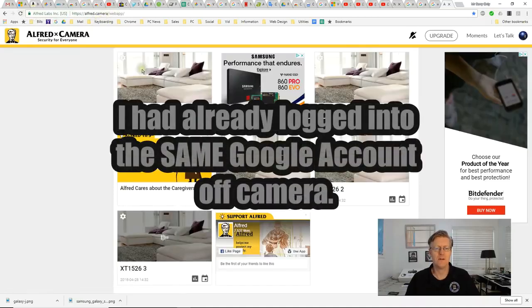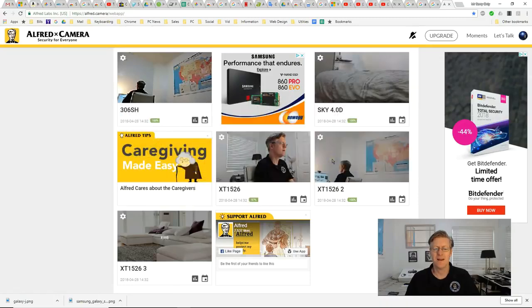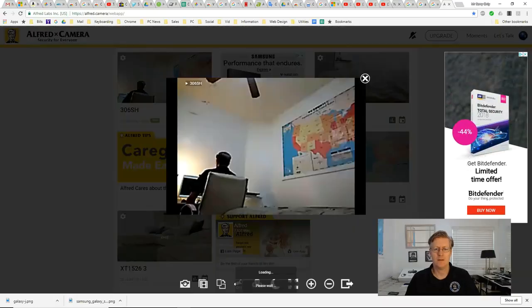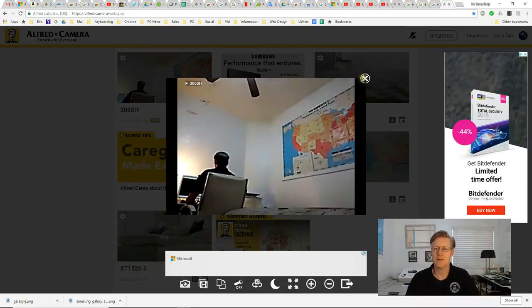I typed in alfred.camera and the cameras are live. If I want to look at one of these, you can click it and it shows you the live image. I raise my hand — there it is. So that's working.